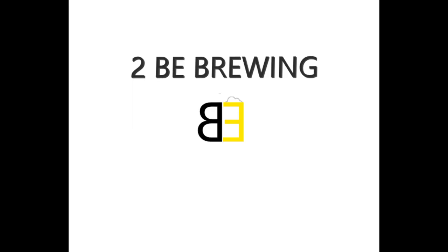Hi everyone. We're going to bottle two beers today two different ways. I'm Bradley with 2B Brewing. If you want to find more about brewing tips, please subscribe so you're notified on the next video.